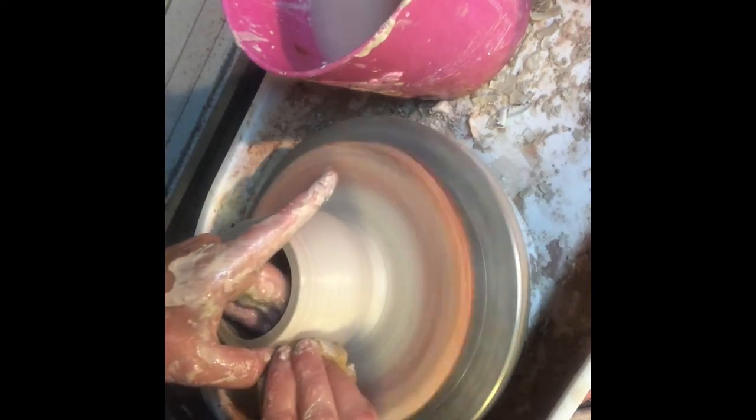After we're done throwing the form, if you find yourself throwing the rim a little too thin, you can try cutting down into the rim of your pot just a little bit and see if it's slightly thicker — or you might have to turn your form into something else and start over.